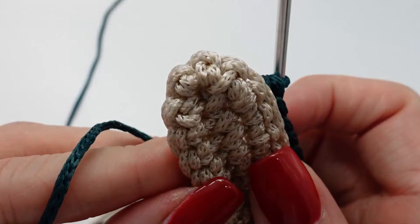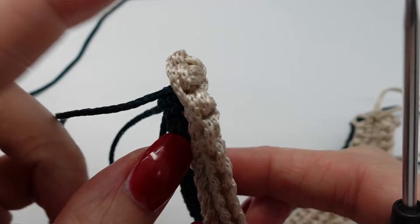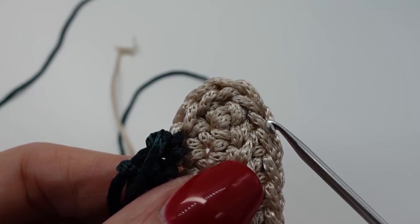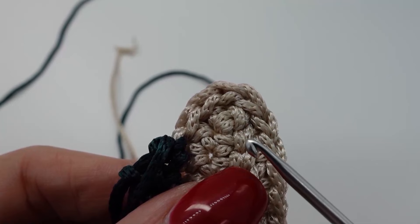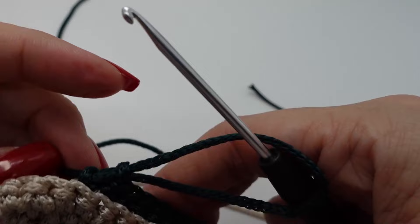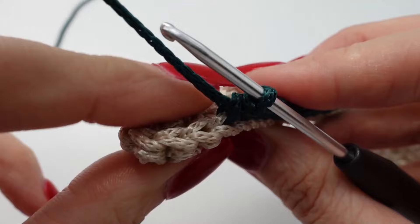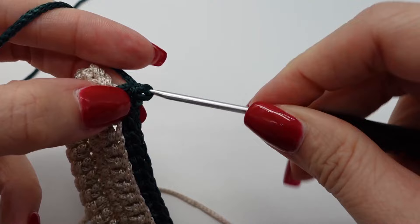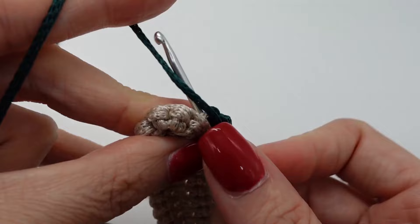This is how it should look like. And in this row we will start to form the shape of the flap. We now need the second loop from the tip, then the tip loop and the second loop after the tip — so this one, this one and this one. And in these loops we will always make single crochet, one chain and another single crochet. So this is the second to the tip: one single crochet, one chain and another single crochet in the same loop.